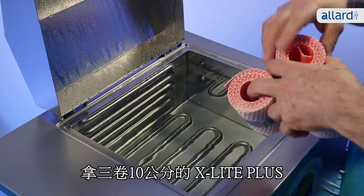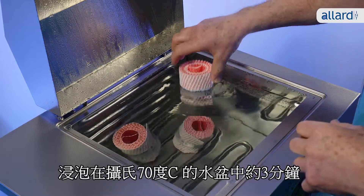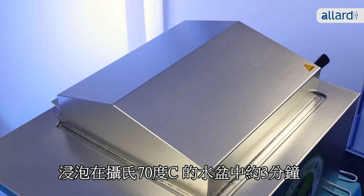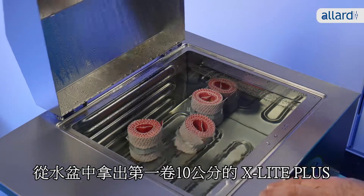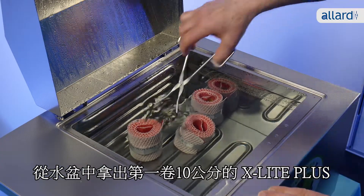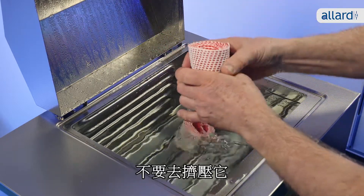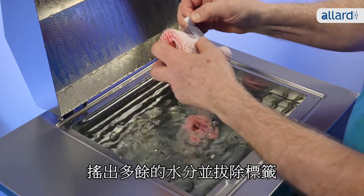Take three rolls of 10cm X-Lite Plus and immerse them in the water bath for approximately three minutes in warm water at a temperature of 70 degrees Celsius. Remove the first 10cm X-Lite Plus gently from the water bath. Make sure not to squeeze the roll. Shake off excess water and remove the label.